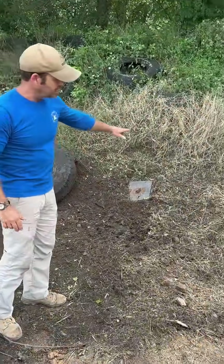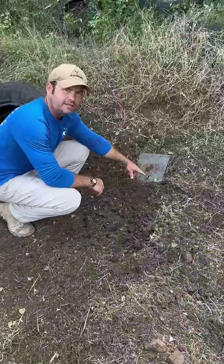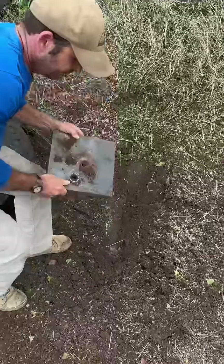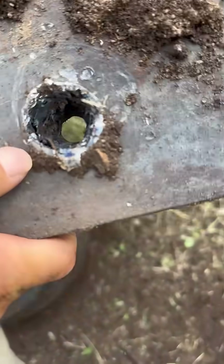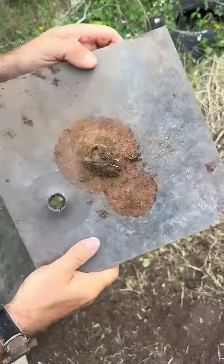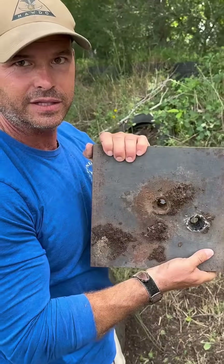Look at the shatter zone in the grass in this area. Now the plate — I can tell that this is the back side because of the way that it splashed out. But let's see what it looks like on the front. Check this out: we took that steel dome and we sailed it through this one-inch plate, right out the back side. C4 — highly effective.